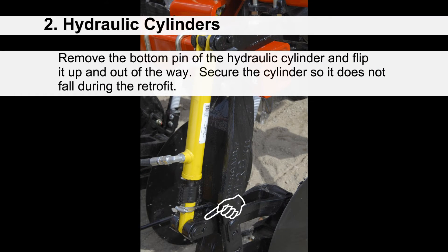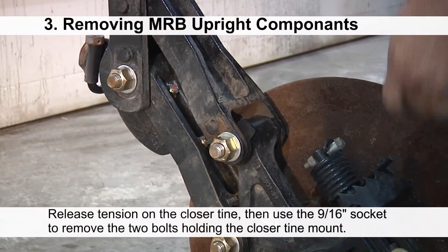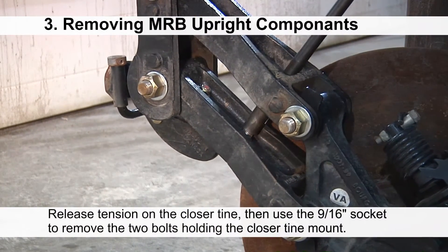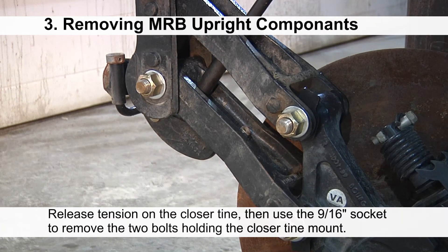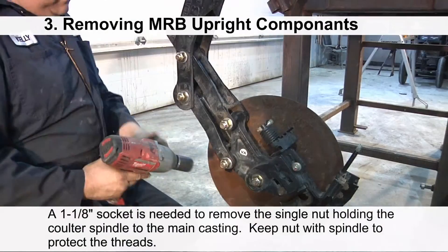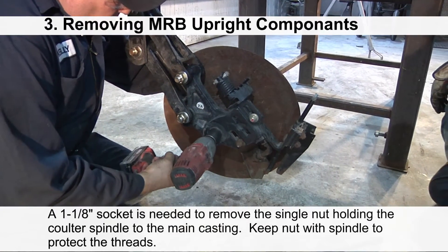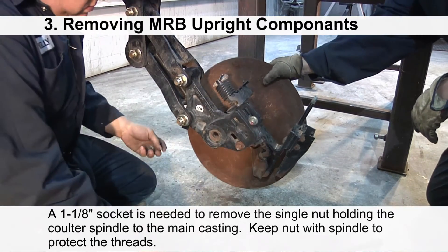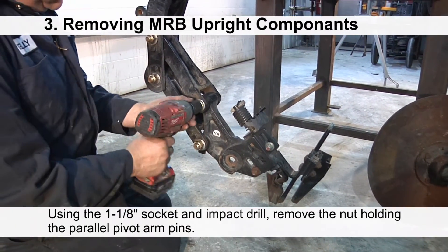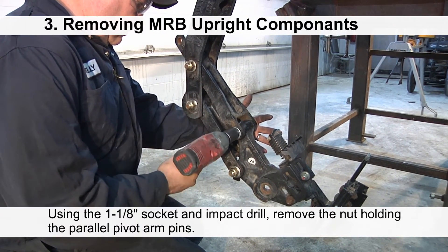Remove the bottom pin of the hydraulic cylinder and flip it up and out of the way. Secure the cylinder so it does not fall during the retrofit. Release tension on the closer tine, then use the 9/16 socket to remove the two bolts holding the closer tine mount. Using a 1-1/8 socket, remove the single nut holding the coulter spindle to the main casting — keep the nut with the spindle to protect the threads. Using the 1-1/8 socket and impact drill, remove the nuts holding the parallel pivot arm pins.